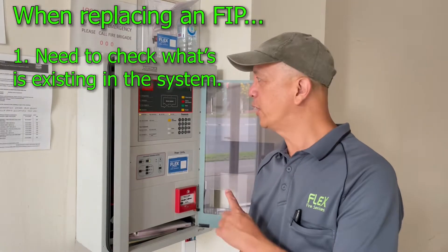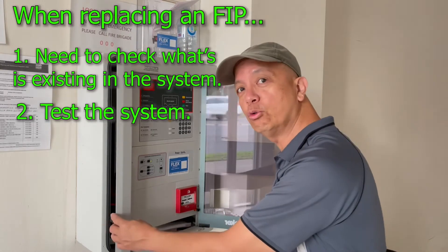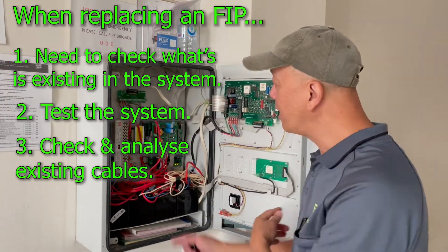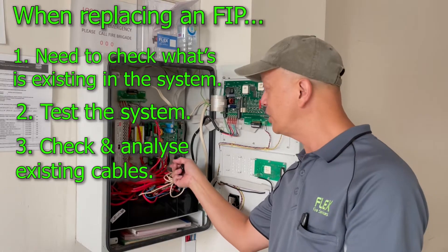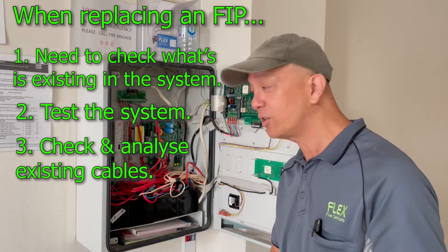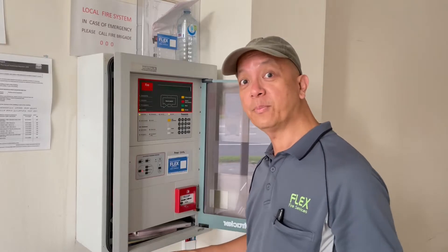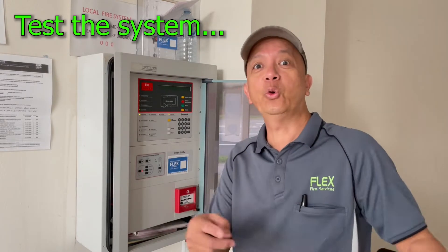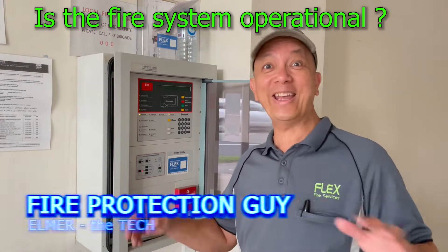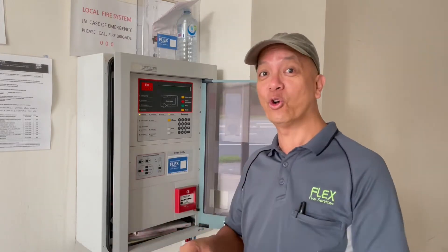Our procedure: first, we're going to download the configuration of the system. Second, we're going to test the system. Third, we're going to check what cables are connected — where is the loop circuit, where are the bell connections, where are the occupant warning connections, and where is the cable for the speaker. Before you do anything, you must know the normal state of the system before you make any changes. Just check the normal condition of the system.